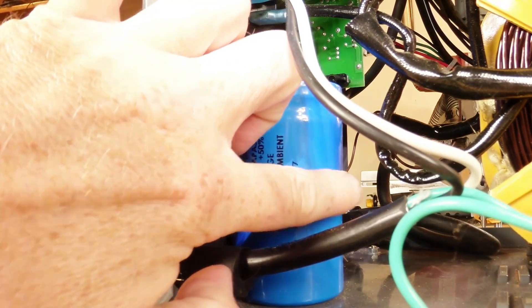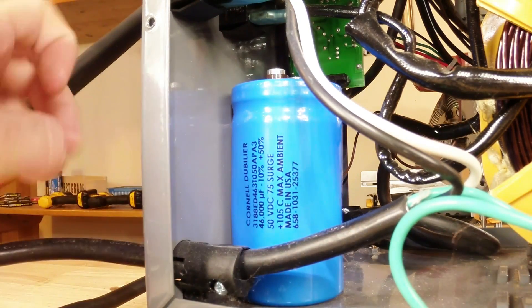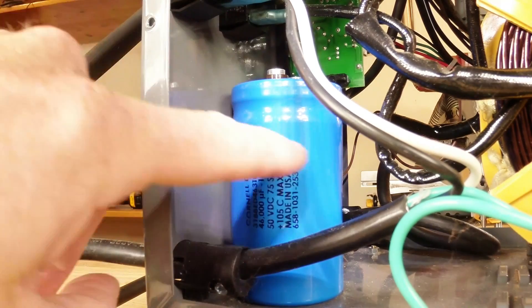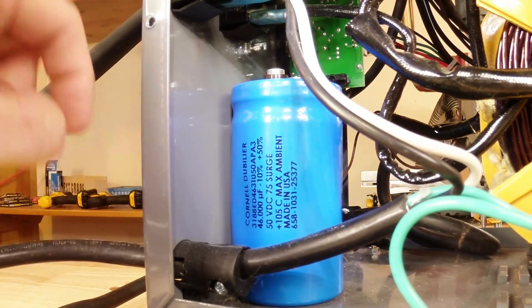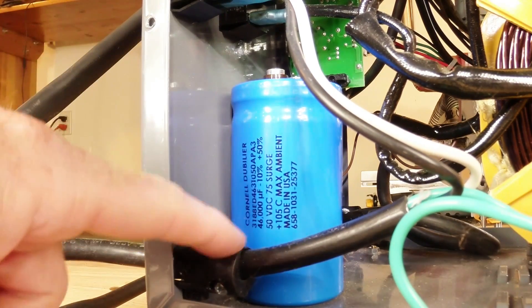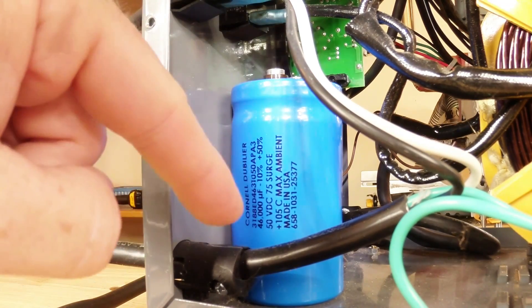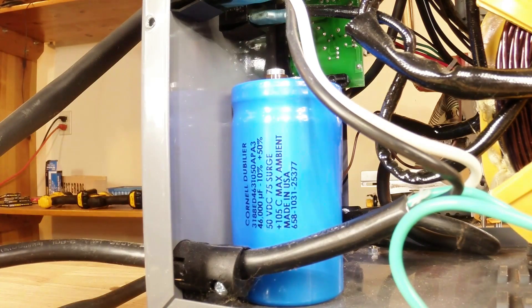This does need to be fastened. I could probably just epoxy it to the bottom of the welder, but I'm going to drill a hole here and one on the other side and just wire tie it right to the front. I still have visions of getting another or bigger capacitor, so I don't want to do anything too permanent right now. Since it doesn't get banged around while in use, a wire tie is going to work just fine.